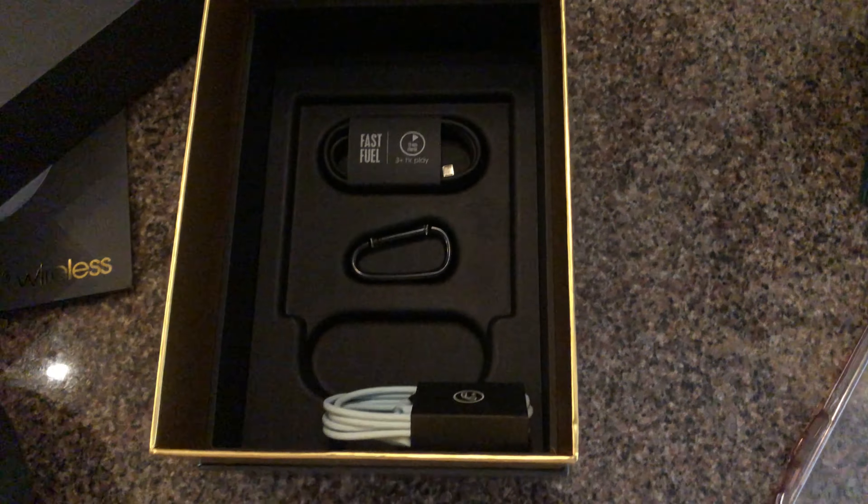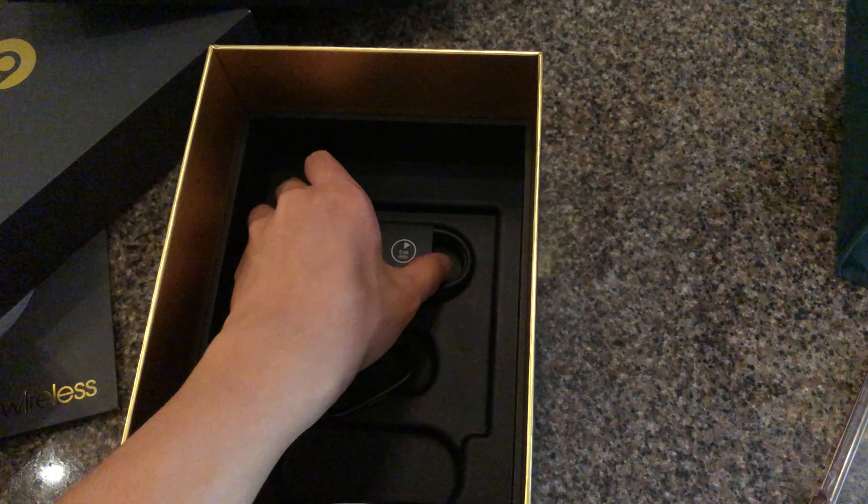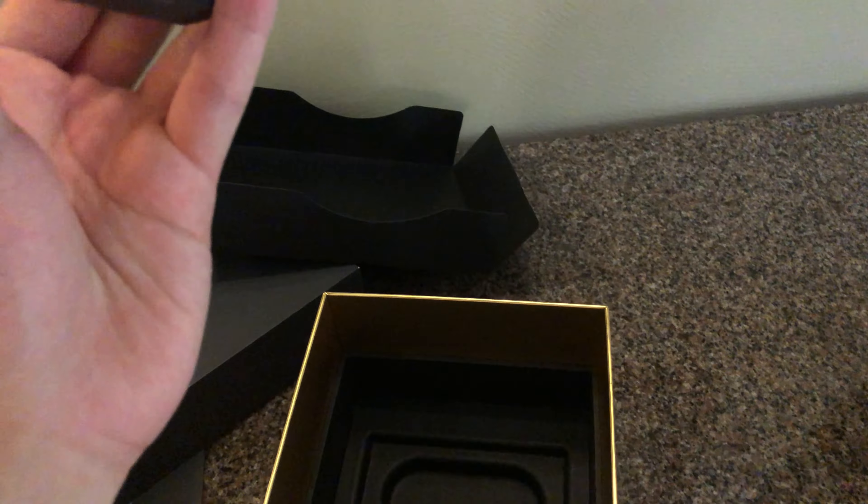We have the wired cable, if you want to use it wired. We have a carabiner with the Beats logo on it. And then we have a charging cable — it's micro USB instead of USB-C, which kind of sucks.